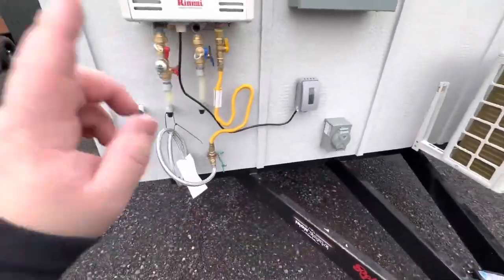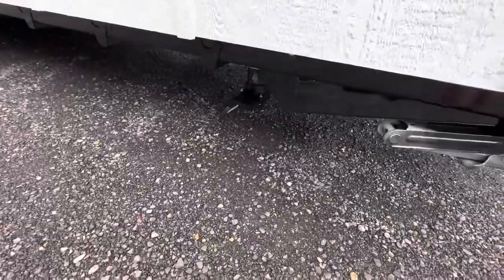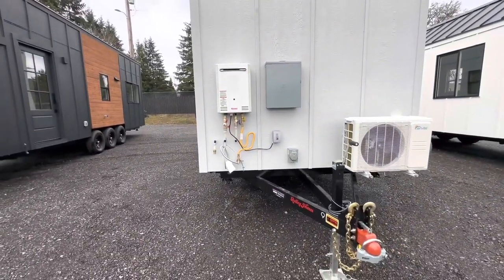15 inch power, propane, garden hose or anything else with SharkBite, 3 inch RV style drain, electrical panel on the outside, tankless water heater runs off of propane.